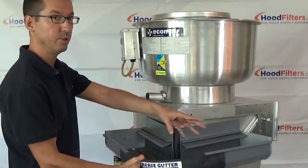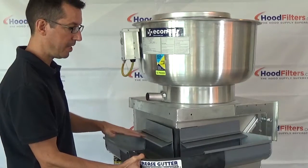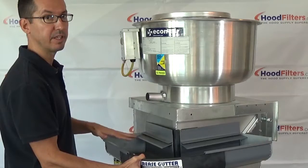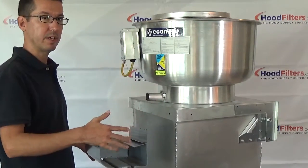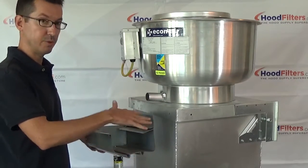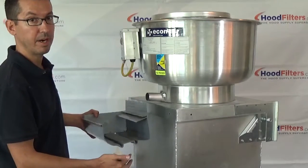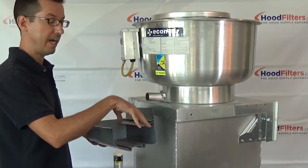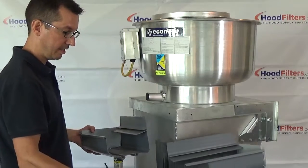It comes with the absorbent boom that goes in to absorb all the grease. Keep in mind, there is no lid — these are made to have an open top. Rain, snow, etc. will just roll right off the absorbent boom and drain out through the drains in the bottom. The only thing that absorbs into the boom is grease, fats, and oil. Water just runs off — that's exactly how it's designed to be. It does not need a lid.